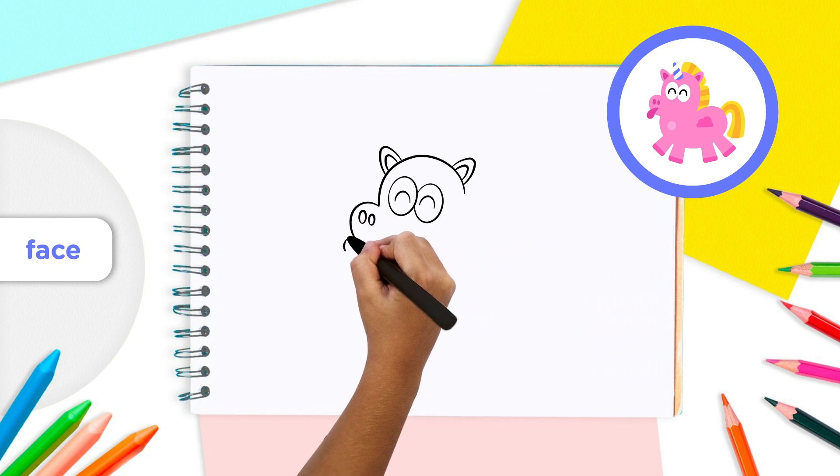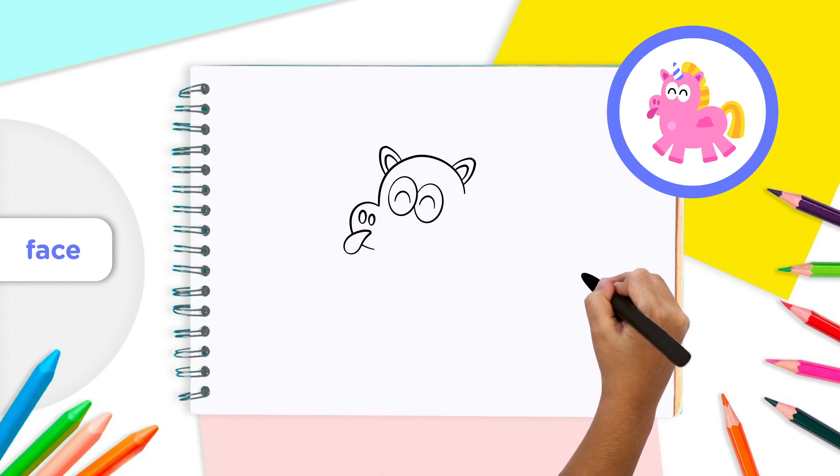Finally, for the face, draw a long teardrop below the nostrils that extends just past the bottom of the unicorn's snout. This is a unicorn's tongue out to give you a kiss.